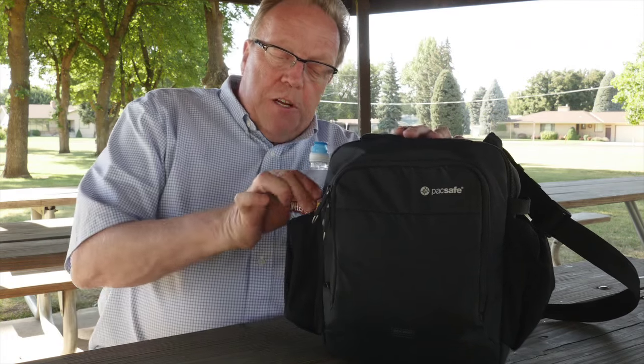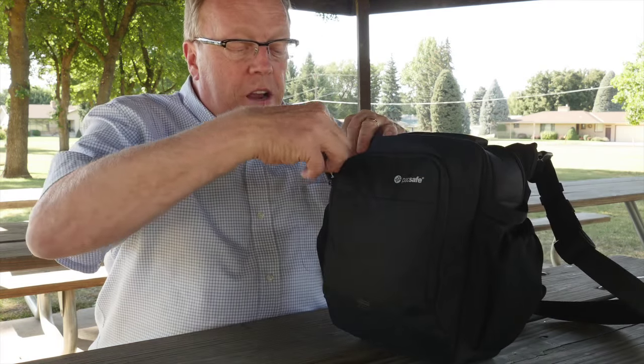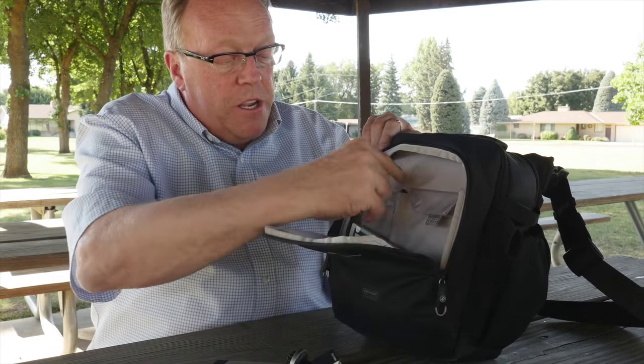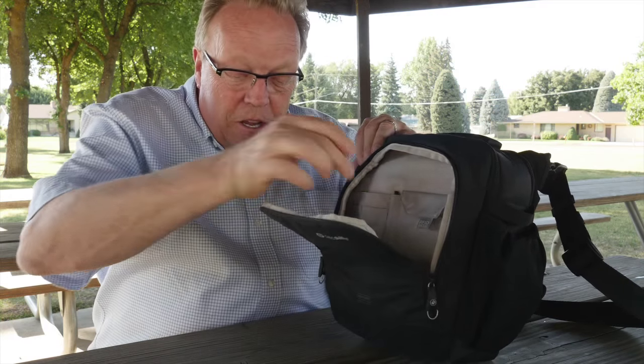What I enjoy about this is it's got a lot of neat little features. For example, I can carry a large bottle of water with me, and it also carries a small mini tripod. In the front pocket, you've got double zippers and it opens up quite wide. In this particular case, I've got filters, a small tripod with my color cube, business cards, batteries, a pen — all sorts of little goodies in here. So I can carry a lot of things in the front.